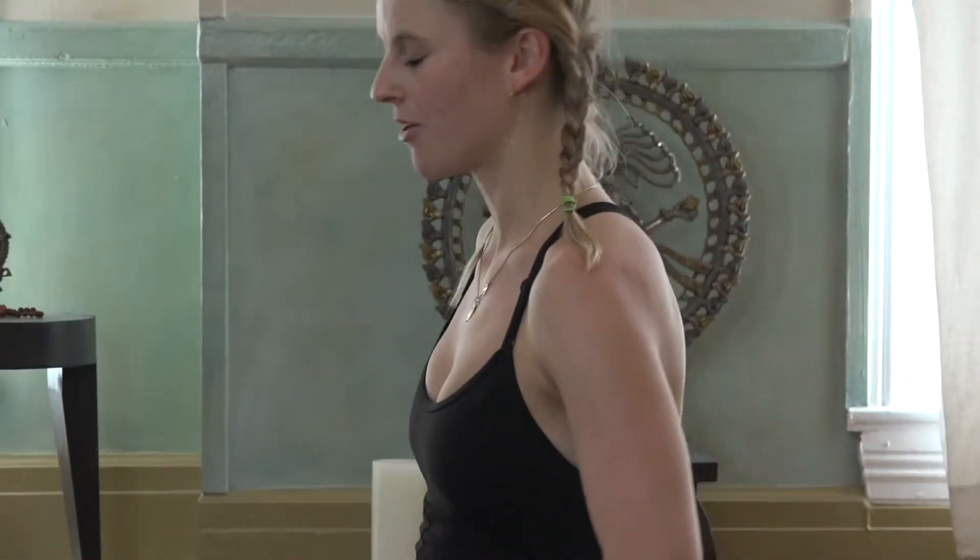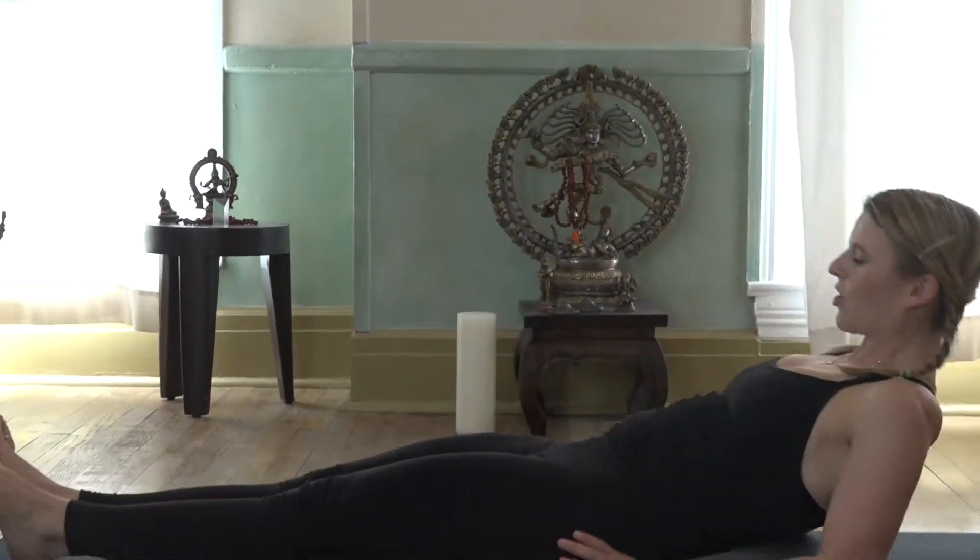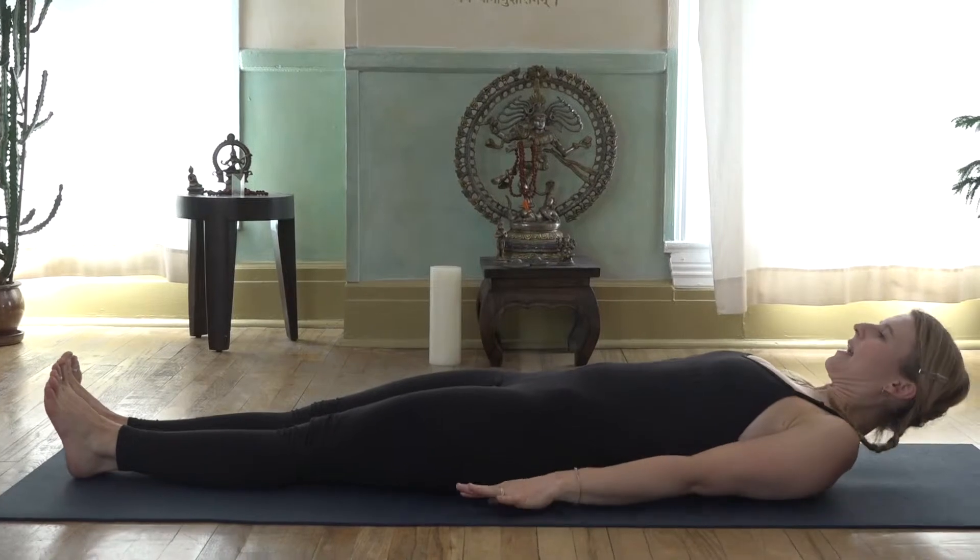Very important: if you have neck issues or tension, you may want to stay away from this one. If not, go ahead and sit down on your mat and then lay down. We're going to do this with extended legs.